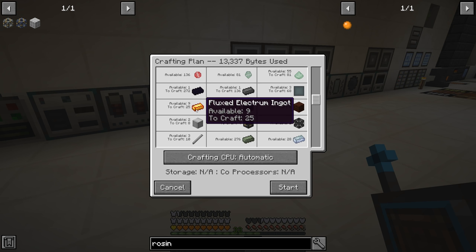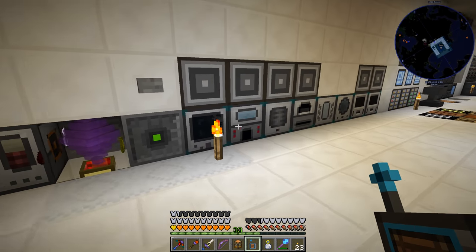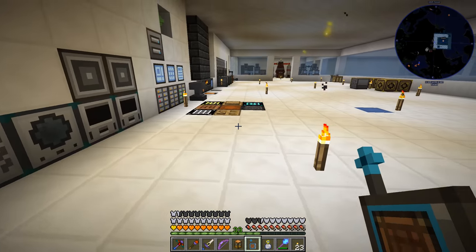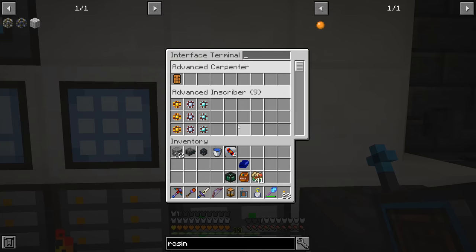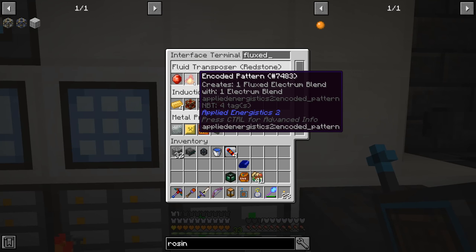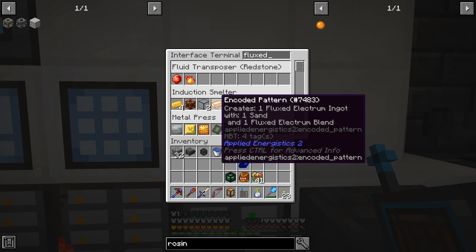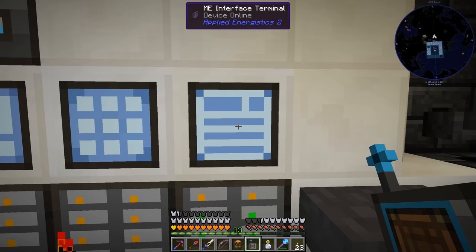We have to take the flux electrum blend and then put it with sand and put it through our induction smelter. The recipe is on the back — there's another interface back there. So we can do electrum blend turns into flux electrum blend in our fluid transposer with the destabilized redstone. And then the induction smelter: flux electrum blend plus sand makes this stuff.